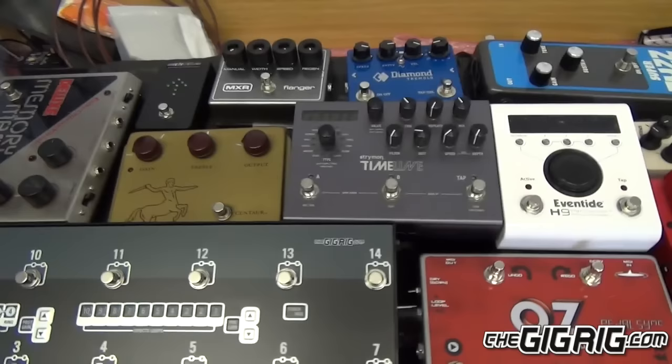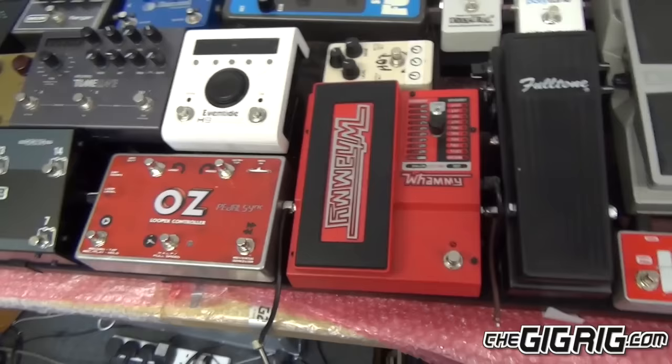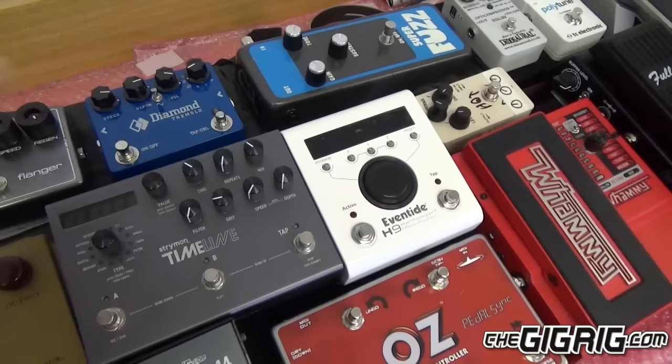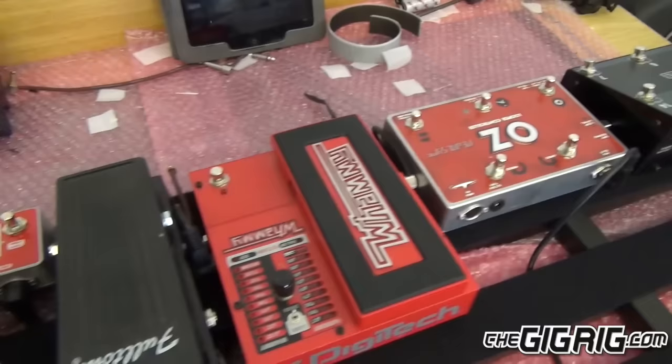Everything else is laid out so it's still really easy to get at. The reason we've gone for this board and not a twin-tier board is that Ed, when he plays, a large part of his sound is actually tweaking the knobs of all the pedals — so he can't have anything that's not ridiculously easy to get at. He wants everything laid out flat. So this is where we've gone for a Pedaltrain Grande. I'm going to work from the front back, but first I'm going to attach the generator to the Pedaltrain Grande using the Pedaltrain Pro Brackets.